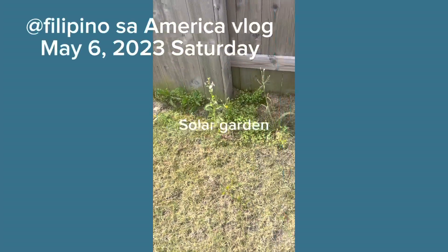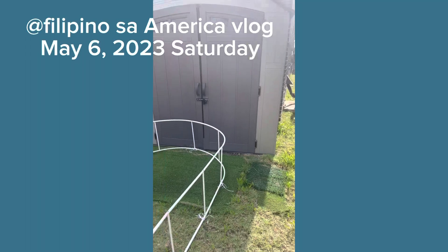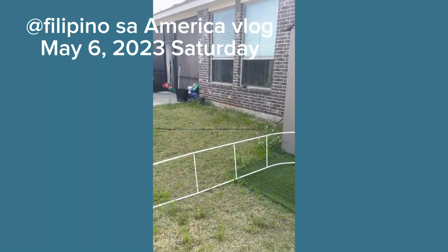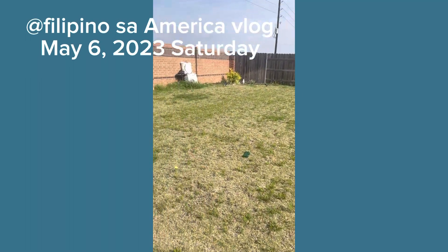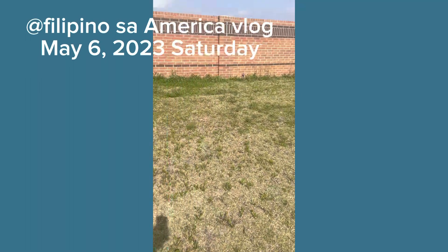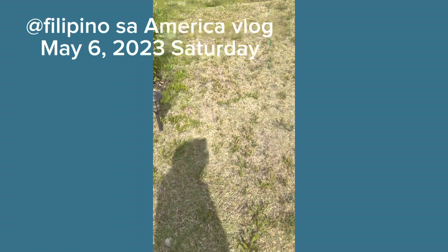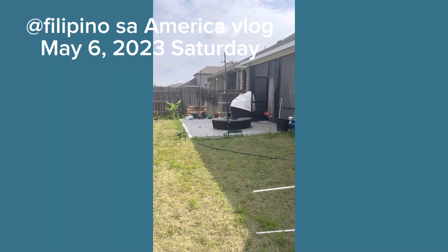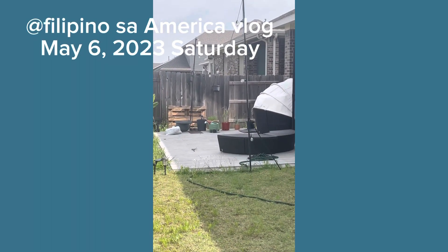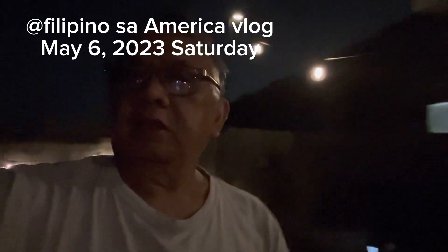You could see the solar garden lights — we put some of these garden lights around the backyard. This is our garden right now, and you will see the big difference when I arrange it. You will see the result after I arrange it during daytime.